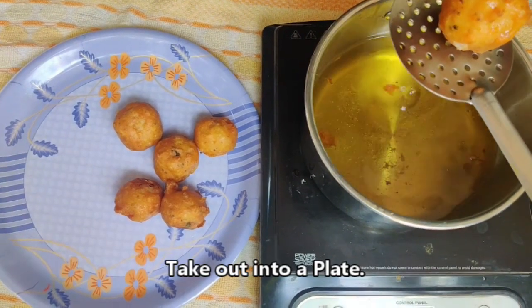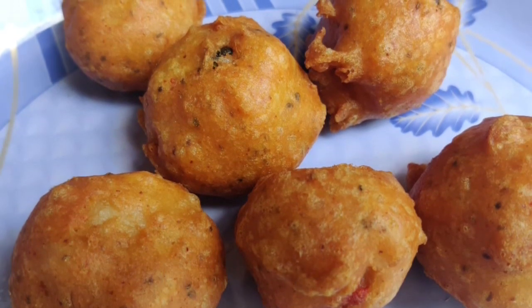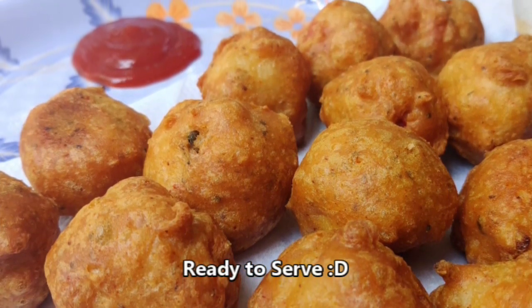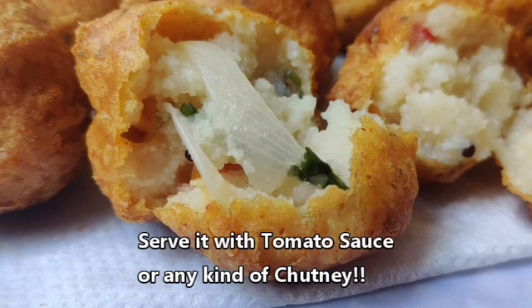This recipe is the best recipe. Once you have a golden brown color, transfer it to tissue paper. It is simple to serve with tomato ketchup. We already have the spiciness and masala inside, so simply serve with tomato ketchup or tomato sauce.